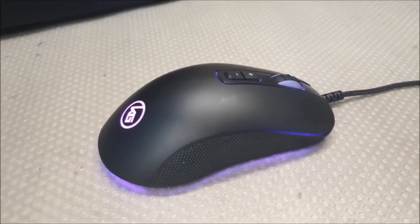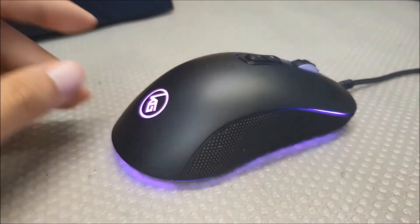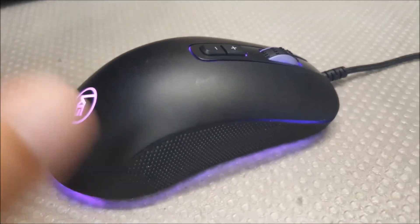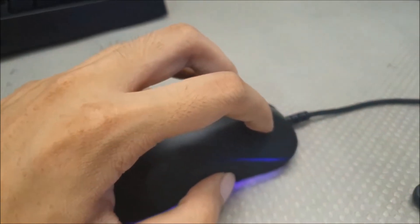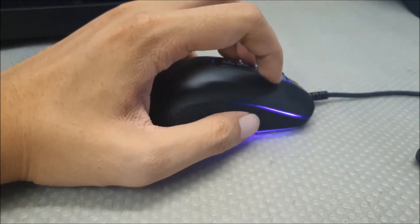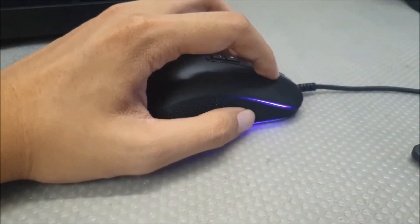The texture of the mouse is smooth, the buttons are responsive and tactile, which are the best kind. For me, claw grip is not the best — personally I would prefer palm grip. But if you're a claw grip person, I think this mouse would be perfect for you.